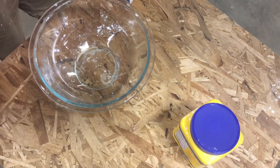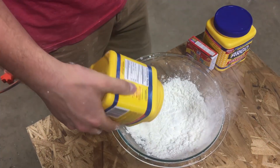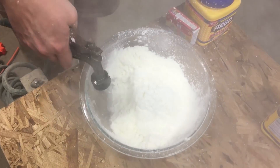So as part two of our story time, we're going to learn how to make oobleck, right? Yes. What is step one? Powder. Cornstarch. Water. Mix it.